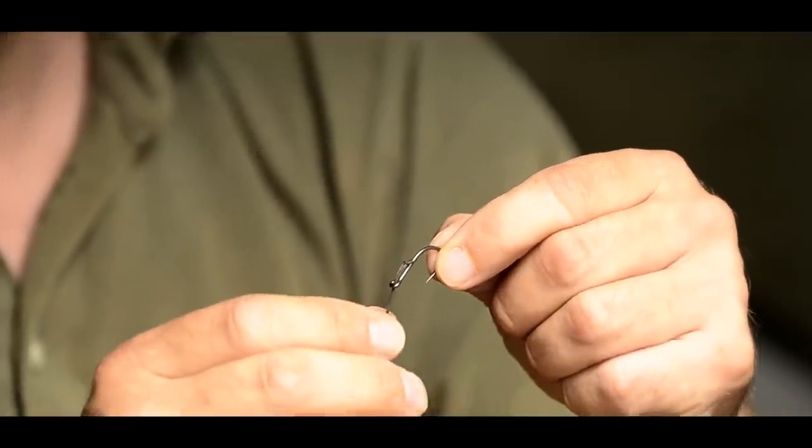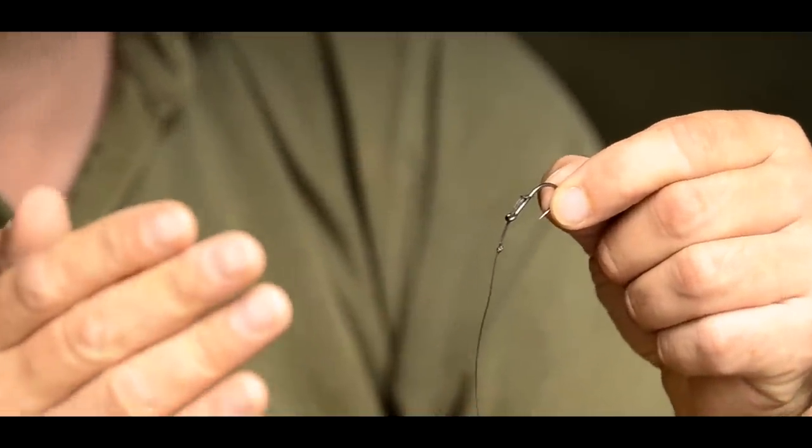So obviously, like a chod-type hook. I know certain people have preferences to their own type of hooks. Initially I couldn't get this rig to sit correctly. With a hook that had a straight eye or an in-turned eye, it used to kick over too much.